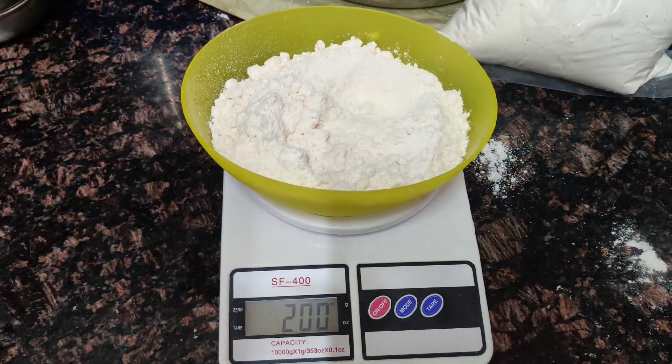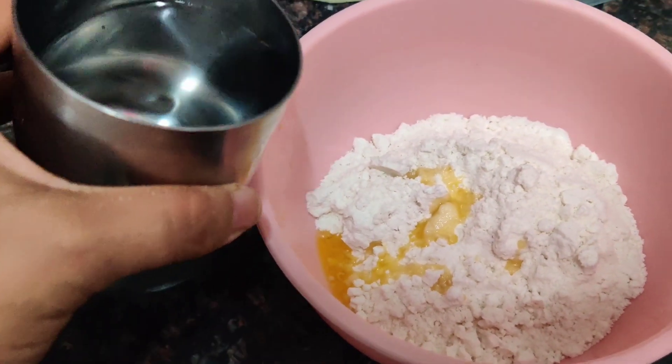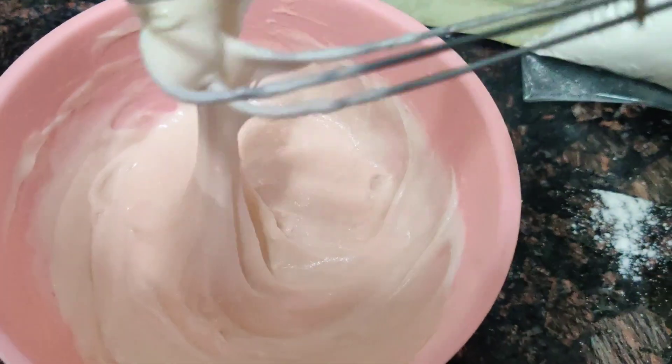I will make a sponge in two batches. I have a mix of vanilla here. We will add 1 teaspoon of oil, then I have mixed it with half a cup of water. It has a ribbon consistency batter.